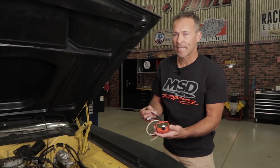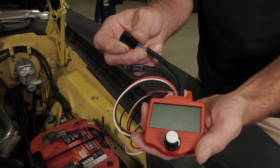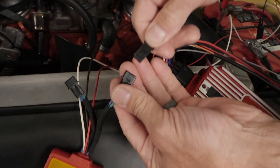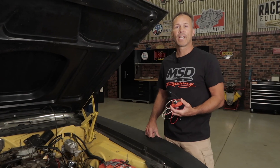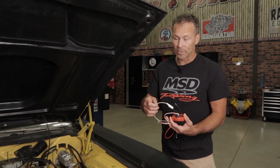The MSD magnetic pickup style connector with the violet and green wires is used for testing the magnetic trigger input circuit of an MSD ignition. Simply plug the connector from your ignition box into the connector found on the tester. Whenever you're testing and connected to the magnetic pickup connector, the white wire will not be used.